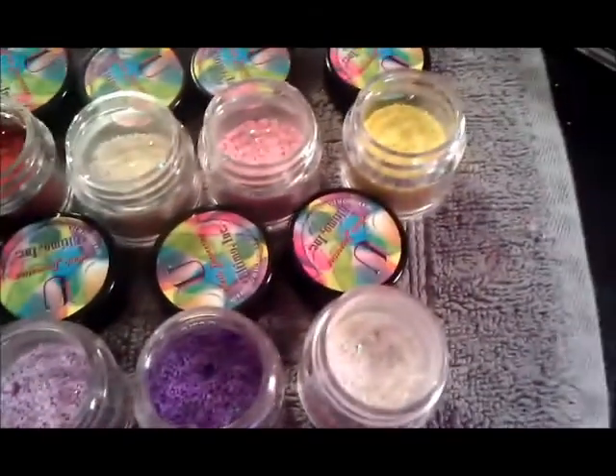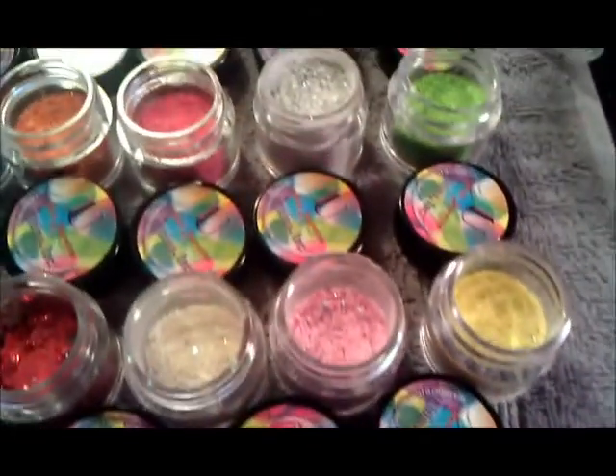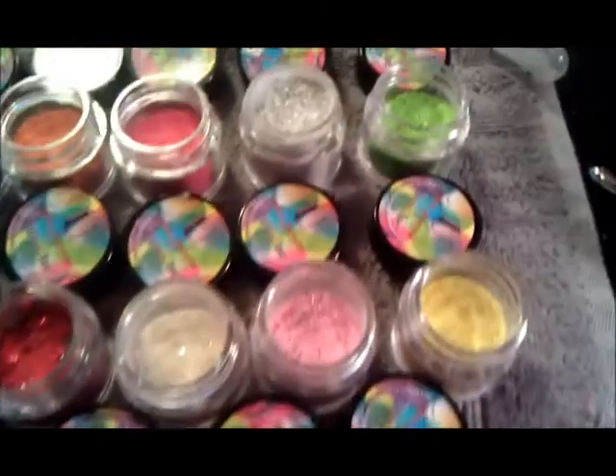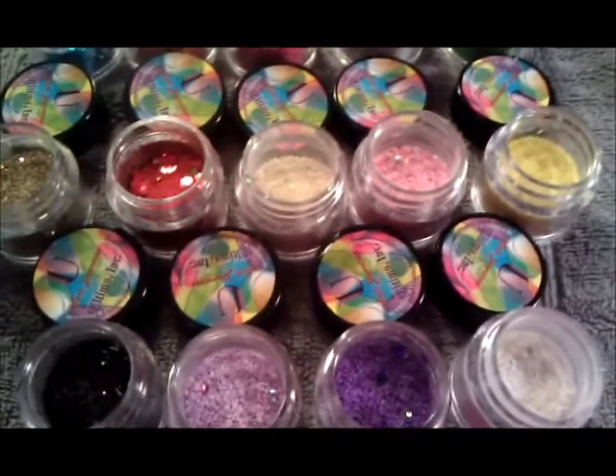As I said before, I have to get a primer — they're a protein bond — so that I can use it on my nails before we go through with making all the decorations.